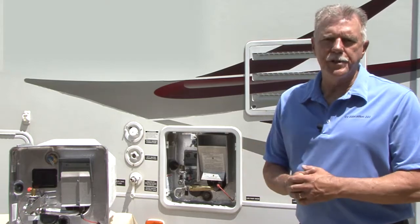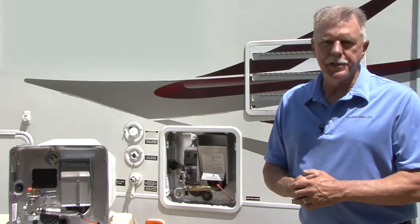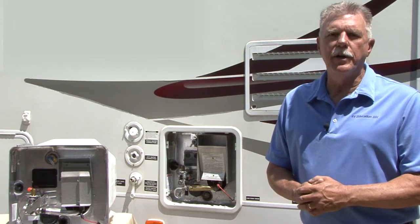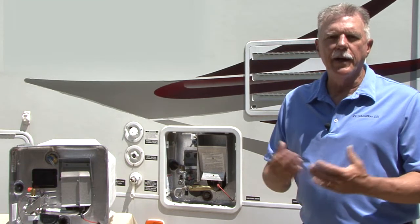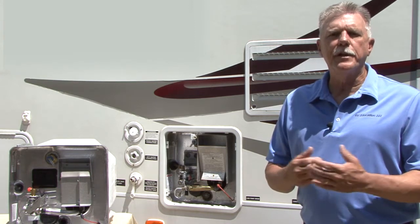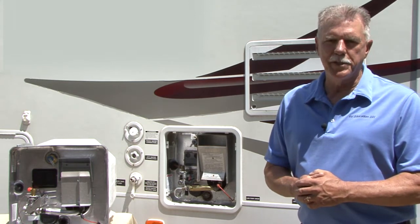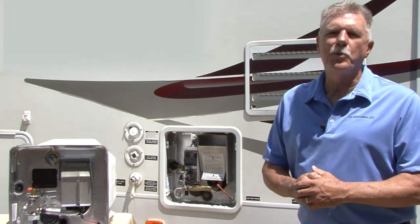Under normal use, sediment deposits will build up inside the water heater tank. This sediment and mineral deposits could lead to slower recovery time, less available hot water, and higher energy costs. Periodic flushing of the water heater can help extend the life of the tank, reduce energy consumption, and eliminate tank noise issues. Here's how you flush the water heater tank.